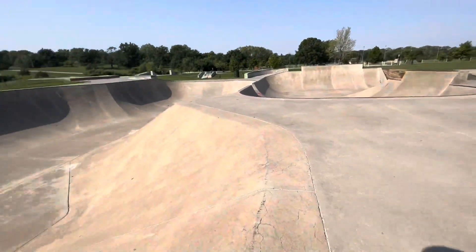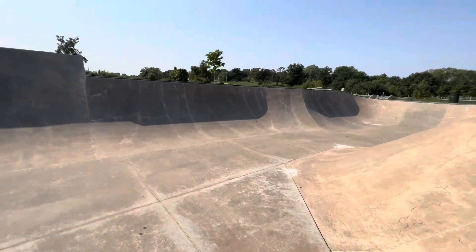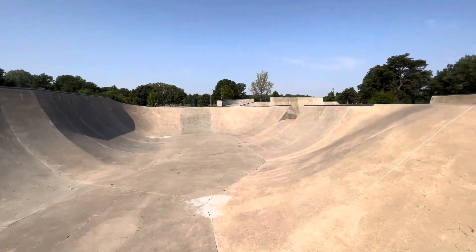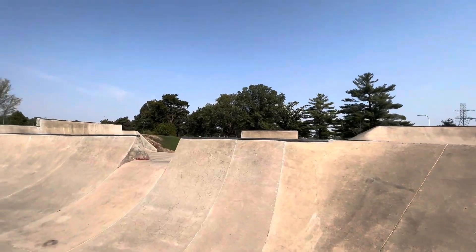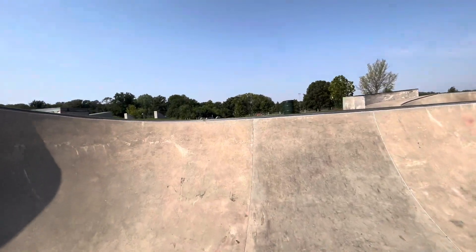This stuff's sick over here, but this is not really my forte — I don't really get to skate this kind of stuff all the time. I guess I need to start skating it more. I'm going to put my knee pads on if I come down here, because I need to take care of myself.